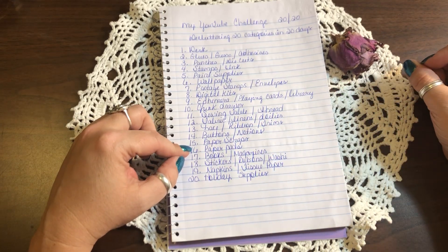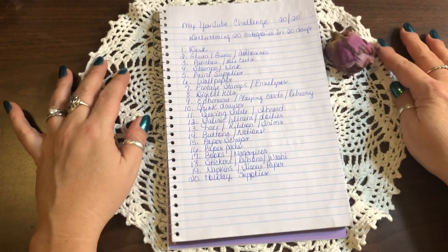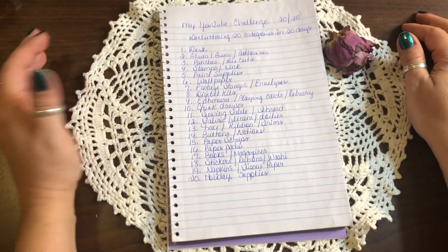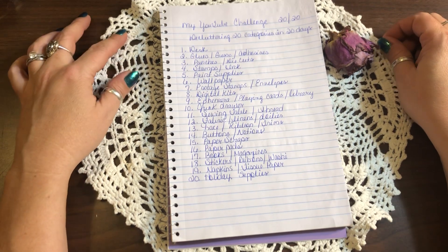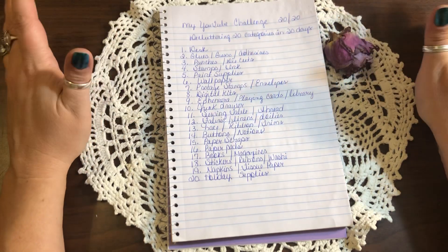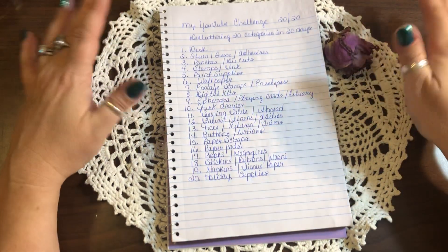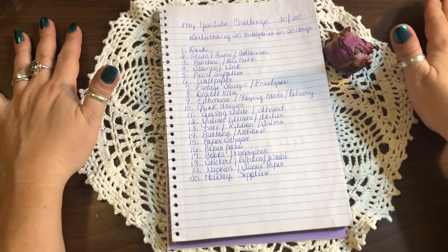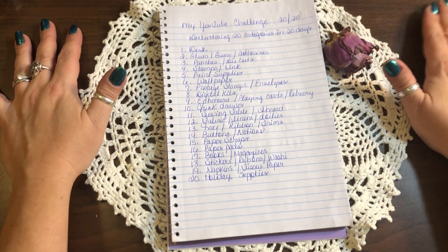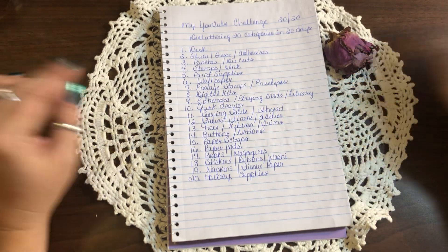Day fifteen is paper scraps — that could be a week on its own, right? I've thrown all of my paper scraps into one container and I'm going to start over. I'm getting ready to start a series on busting your scraps and building your stash, and it's going to do both at the same time, which is awesome.